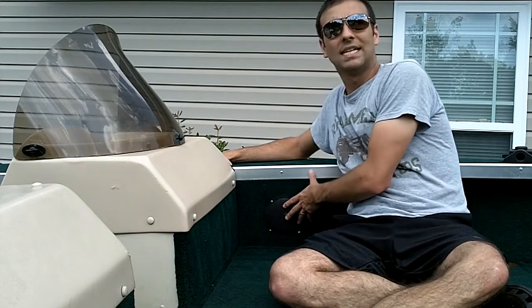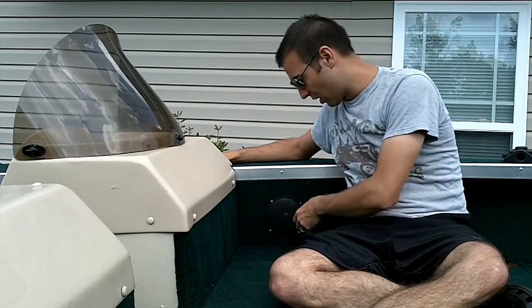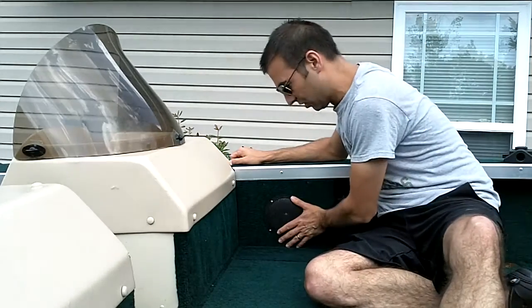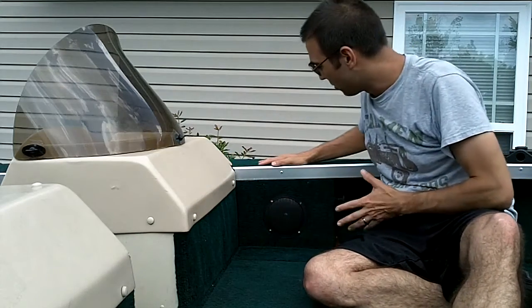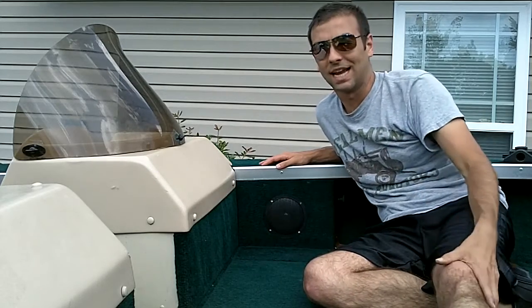My boat is a 1997 Aluma Craft, and it came when I bought it used a few years ago with a stereo system built in. There are five and a quarter inch speakers right here on the side of the boat. A few years ago I replaced the cassette deck — eight cassettes — and yeah, you heard that right, cassettes.